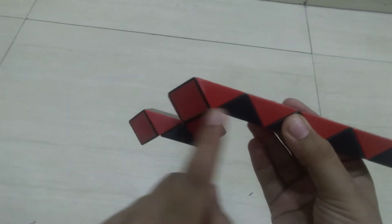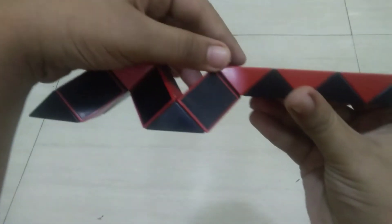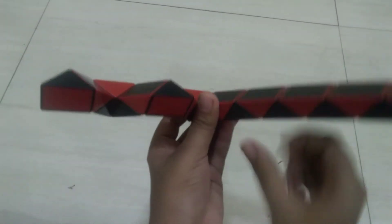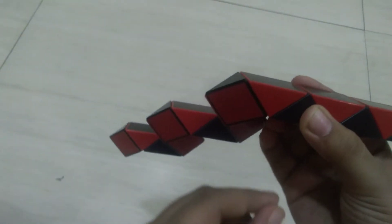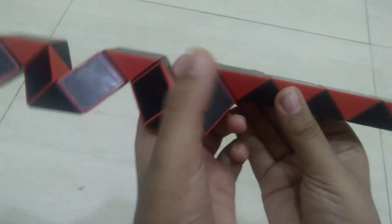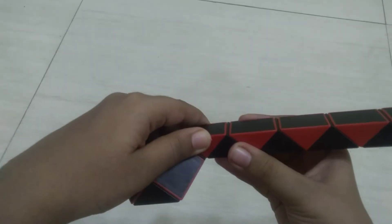One, two — then we have to take this black triangle down. Then we leave one red triangle, so here also we leave one red triangle and take this whole snake cube towards us like this. Then again, we have to rotate this black triangle opposite to me. We have to take this black triangle like this, count one, two, then take the black triangle towards me like this.